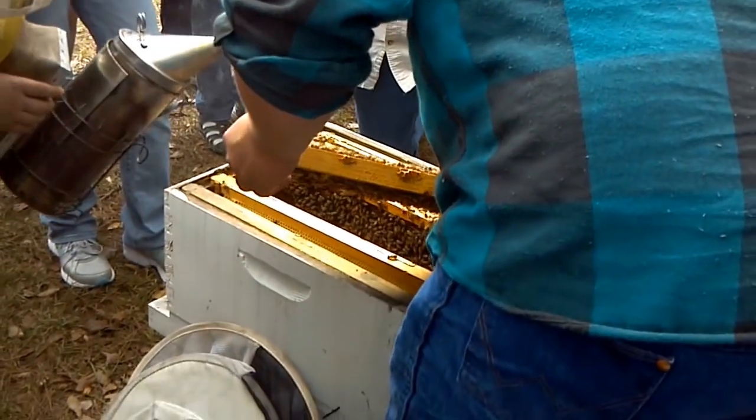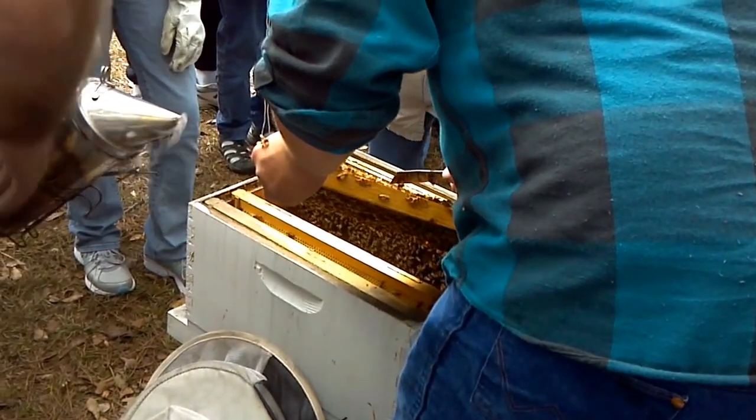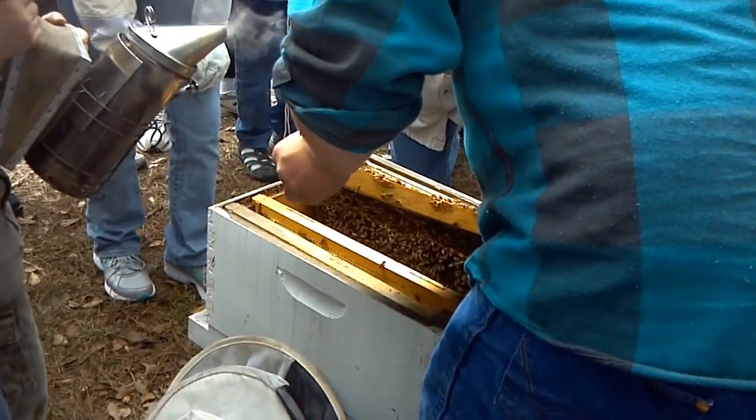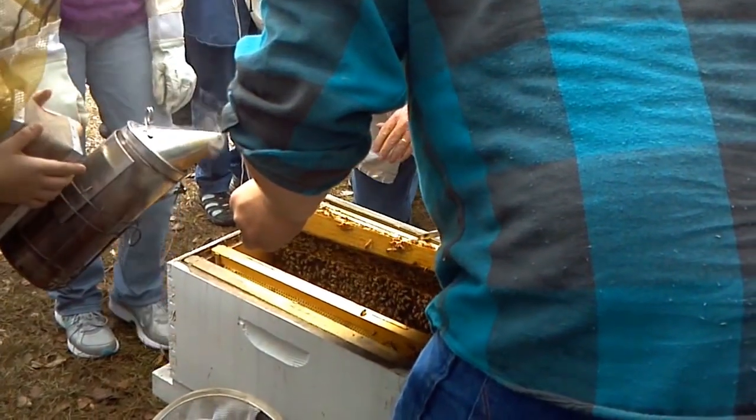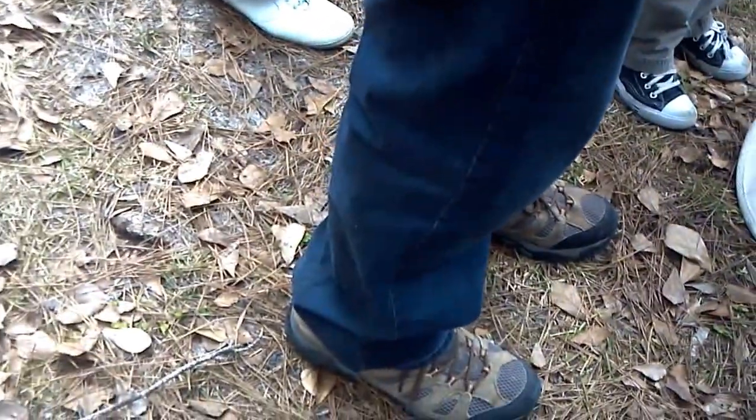It takes a lot of practice to start locating queens. See this popcorn-looking stuff here? That's a lot of drone brood. That's drone brood and that's regular brood there — see the difference. Do you see how that capping is puffed out? That's drone brood. That's a good strong queen.